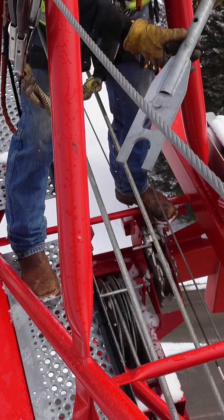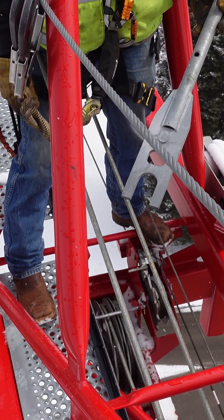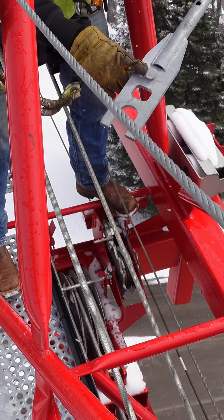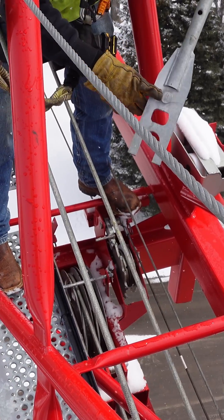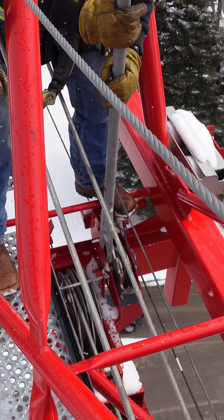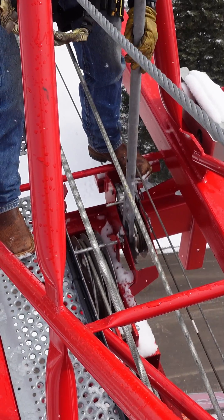You have your trolley wrench here, which is located in your trolley basket. You stick it down here — it has a notch on the wrench that hooks against the teeth on the drum. So you stick that down in there like so.